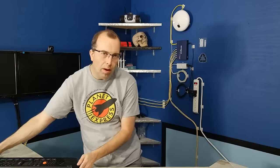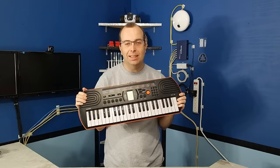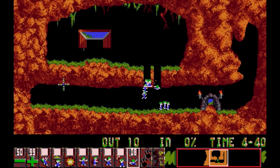Welcome to part two of the Lemmings episode. In part one, I performed the song on this Casio SA-76. If you haven't seen that video yet, I recommend that you go back and watch it. I've got a lot of information there about the game and where the music came from, so go back and watch that one first.